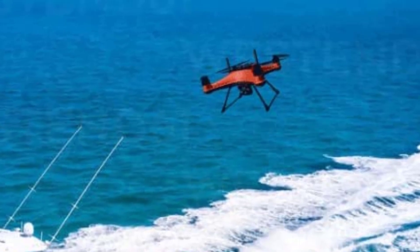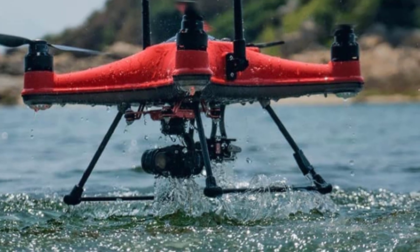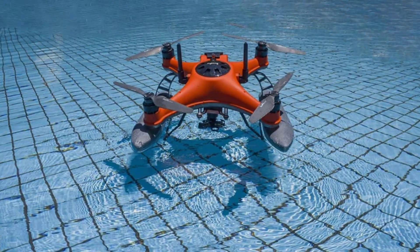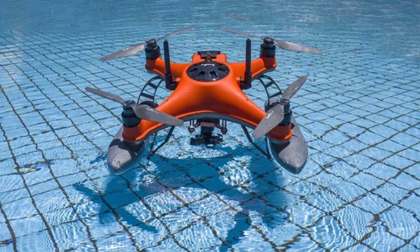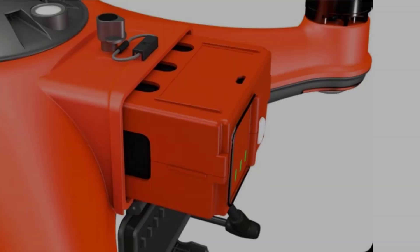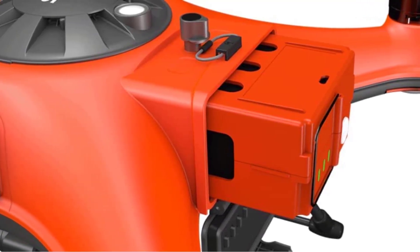The Splash Drone 4 produces high-quality, shake-free images and videos. The drone body is water resistant to IP67, making it suitable for every weather condition. It also features an easy autopilot mode which allows mission logging, planning, and recording.